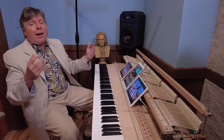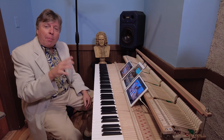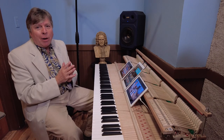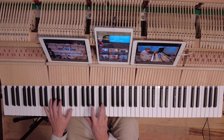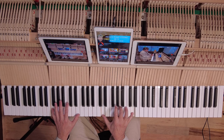So once again, with the pedal, connecting the top line, sacrificing the bottom notes somewhat, taking what you can with the pedal without smearing it all up — and this is what you end up with.